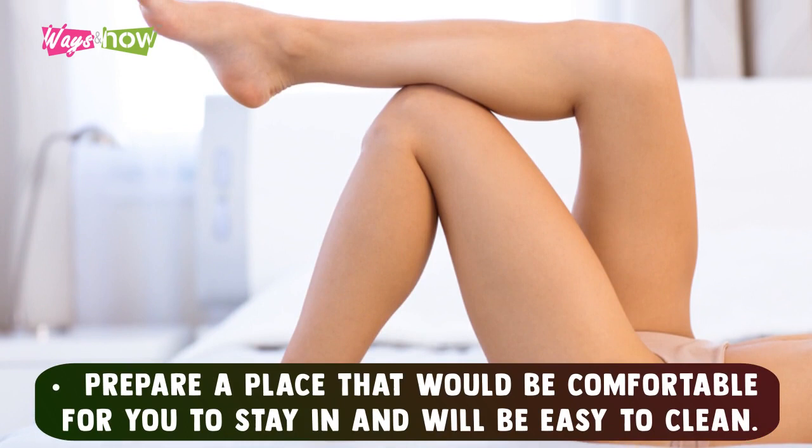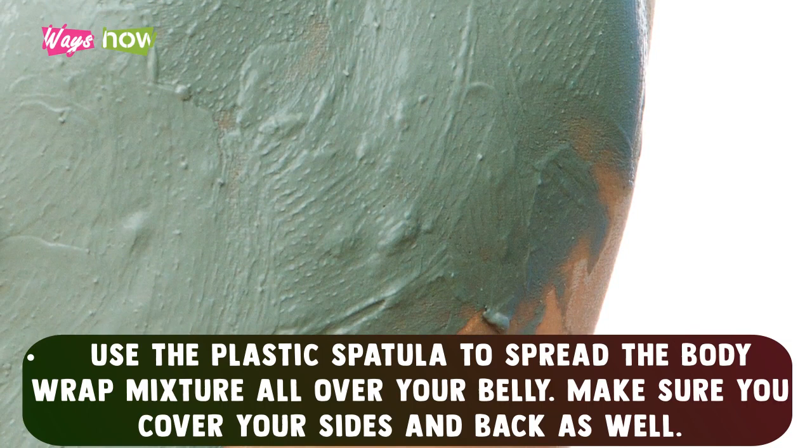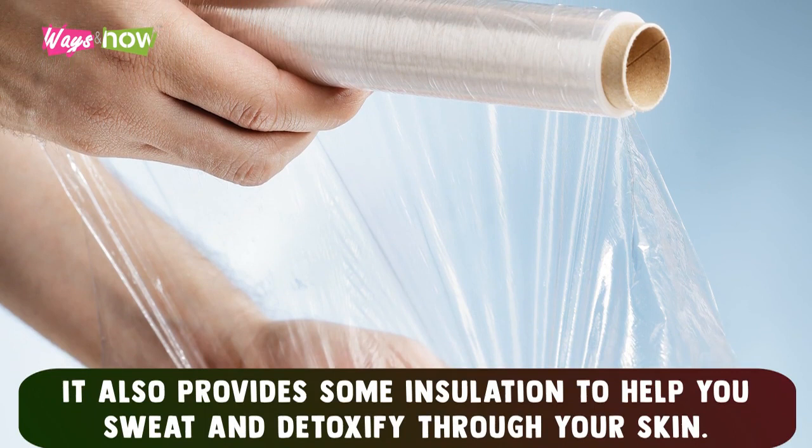Wrap Procedure: Prepare a place that would be comfortable for you to stay in and will be easy to clean. Use the plastic spatula to spread the body wrap mixture all over your belly. Make sure you cover your sides and back as well. Once your belly is completely covered in the mixture, use the bandage wraps on top of it to keep it in place until it dries up. Use the cling film to cover over the bandage wraps. This will make sure everything stays in place and provides some insulation to help you sweat and detoxify through your skin.